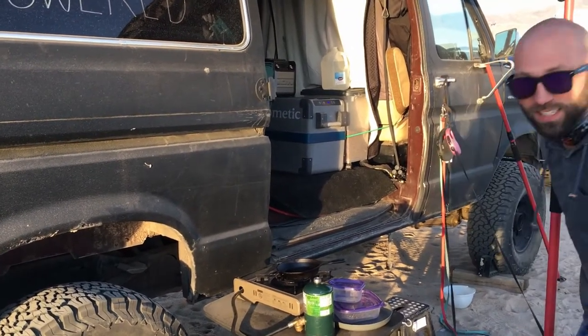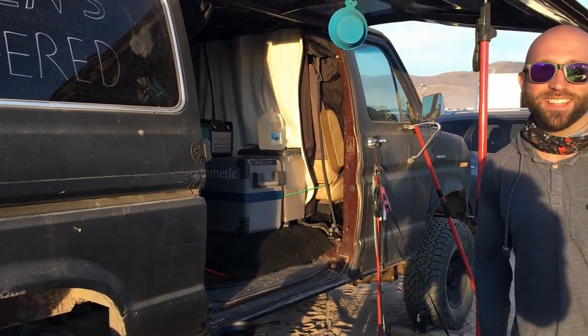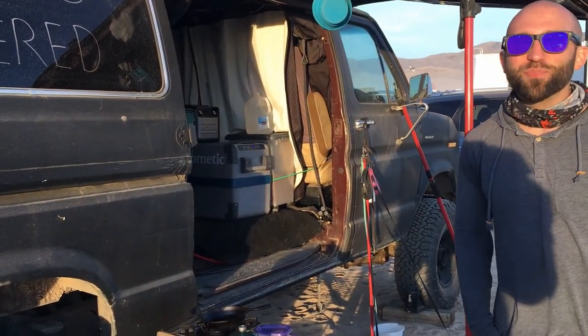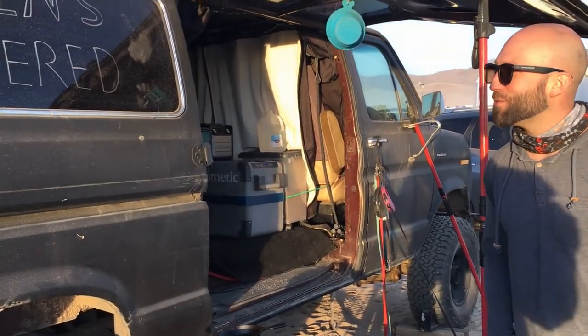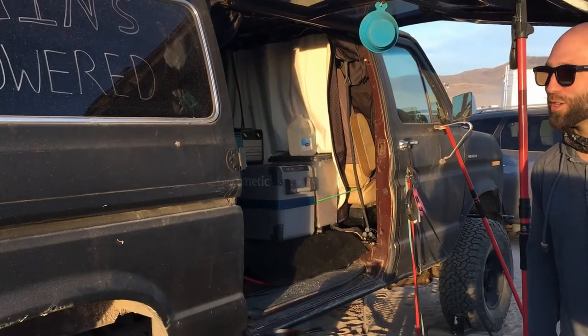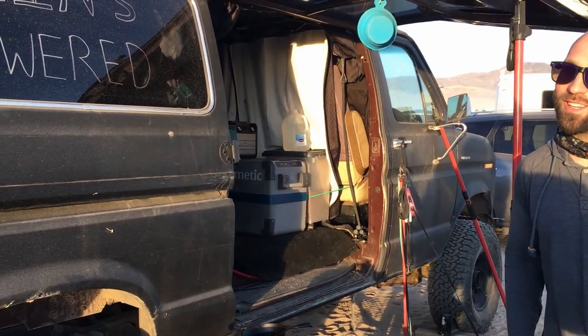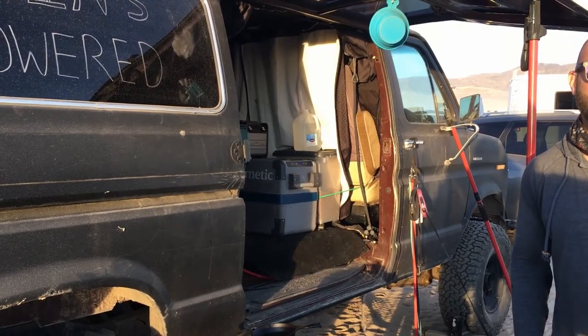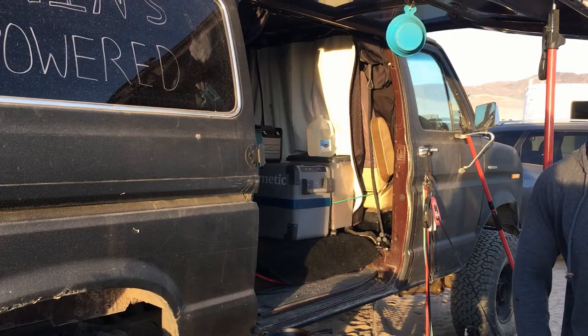I spent a lot of weekends and late evenings telling friends and family I was busy working on the van, and a lot of them never thought it would get done. They thought I was crazy — like they thought I was crazy when I built my trailer. They think I'm crazy for pursuing this lifestyle, and they thought the project was crazy too. Some of them don't even believe what I'm doing — they think I'll be gone a week or two and then come back and get a normal job.